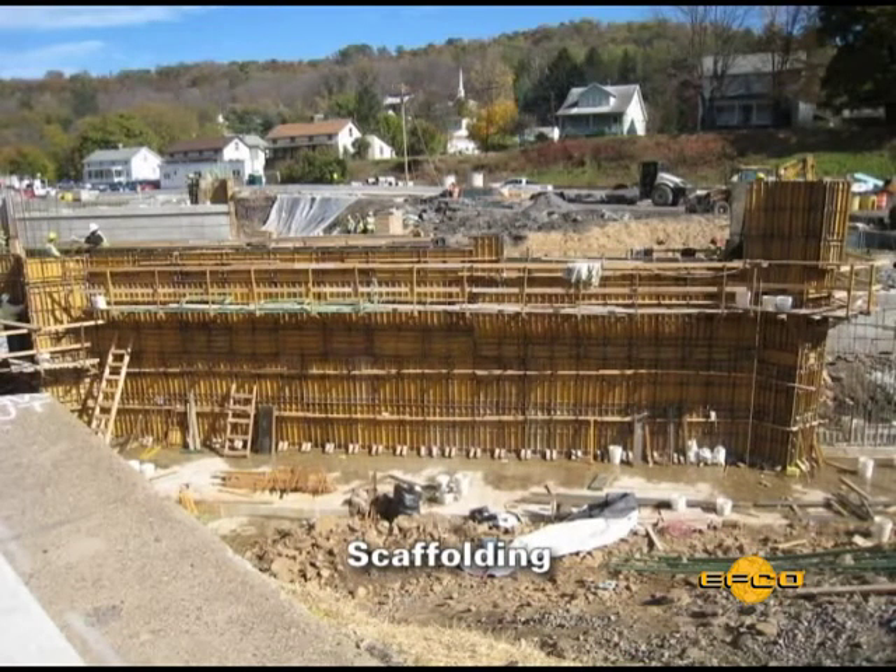Add planking for the scaffold platform, top rail, mid rail, and a toe board for a complete scaffold.